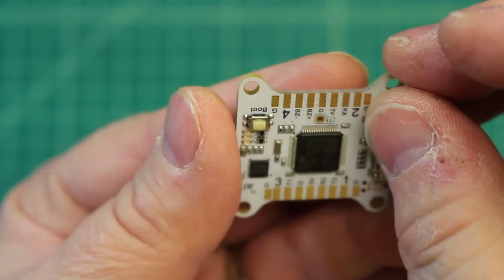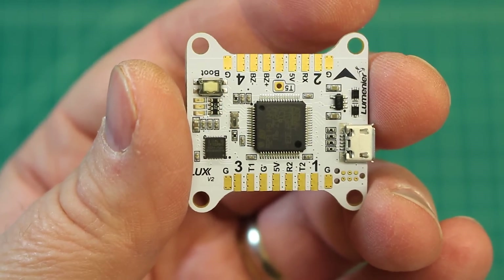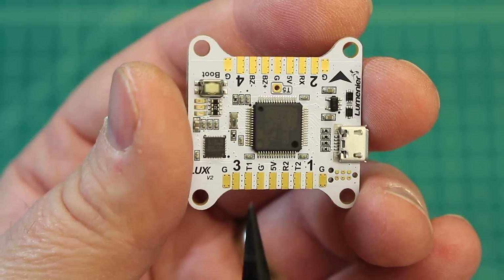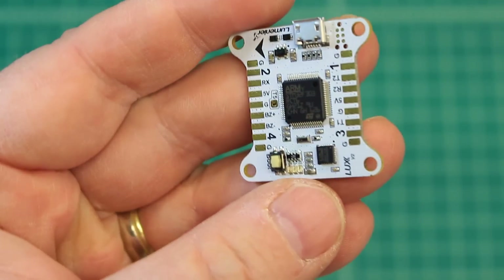Then we get our five volts for our receiver. This receiver is going to be the Turnigy iA6, going with this because this person is going to be running the new Turnigy Evolution radio. It's just really a great, well laid out board — super easy to solder to. If you're a first-time solderer, it makes it really easy, and for people like me that like a clean build, it makes for a clean build. That's why I'm running this V2.